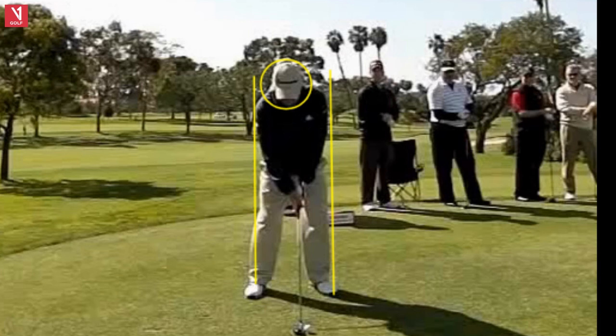Up here we have Hale Irwin. In honor of his 75th birthday this week, I wanted to show you his swing. Obviously a great player for a long time — three-time U.S. Open winner, 45 wins on the Champions Tour. I want to talk to my seniors today about their golf swings and about how you can continue to play good golf as you age.